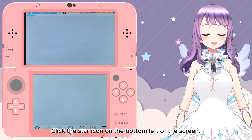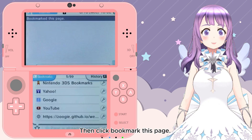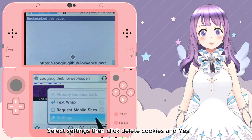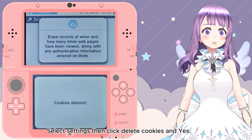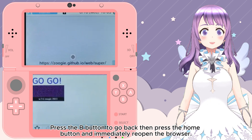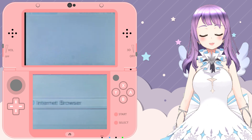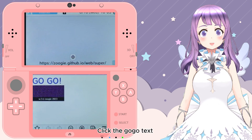Click the star icon on the bottom left of the screen, then click 'Bookmark this page.' Press the B button to go back, then click the three-lines icon on the bottom right of the screen. Select Settings, then click 'Delete Cookies' and click Yes. Press the B button to go back, then press the Home button and immediately reopen the browser.